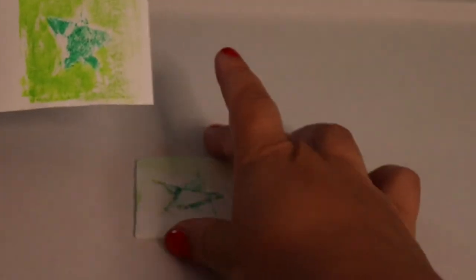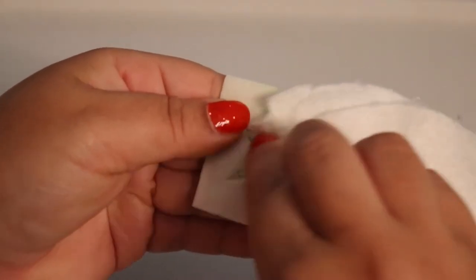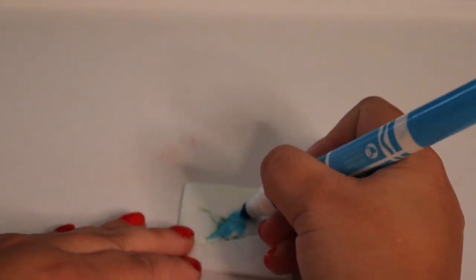The cool thing is with the styrofoam print plate, you can use it over and over again. This time use different colors, but remember to clean off your print plate so the previous colors don't interfere with the new colors.